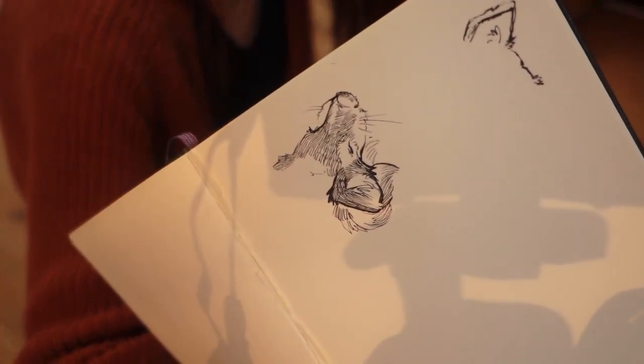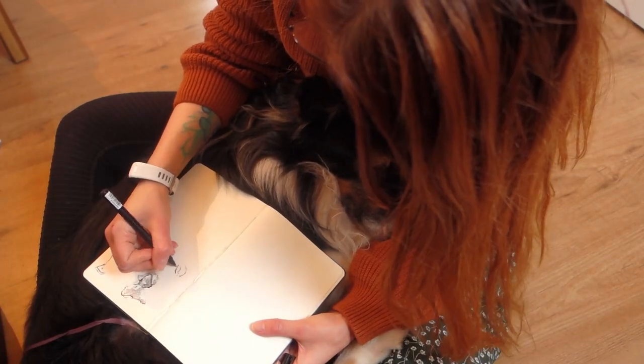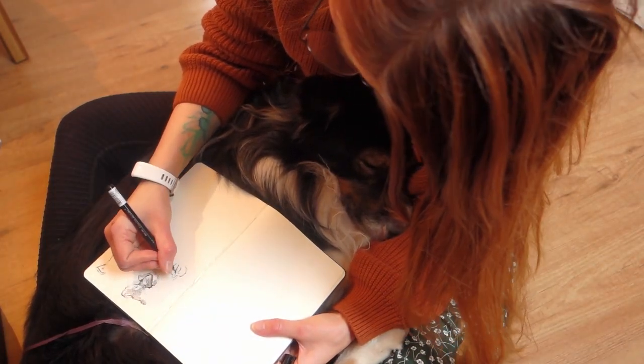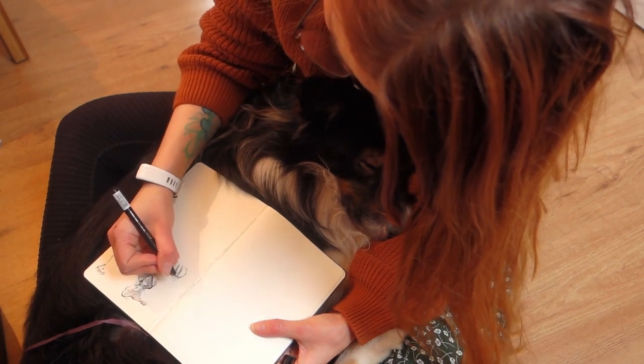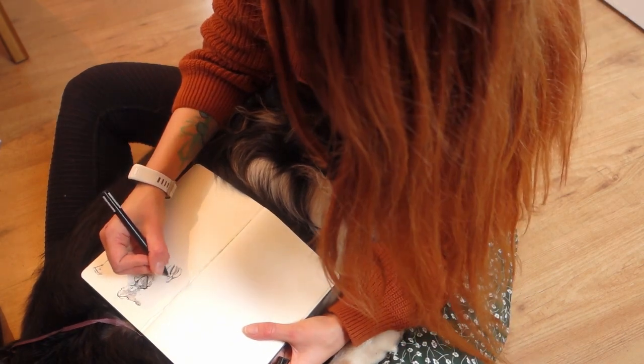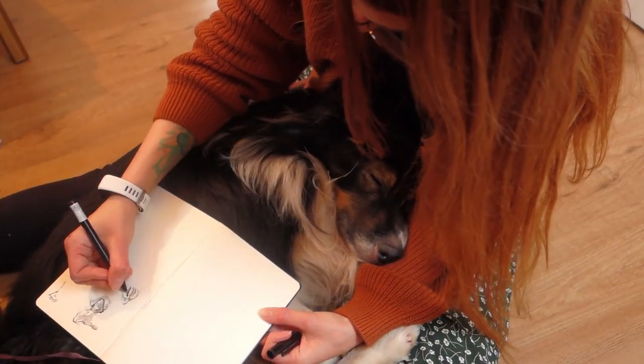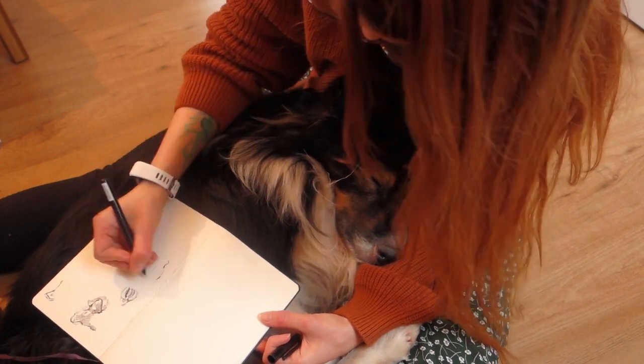It was kind of tricky to get him in a spot where I could actually draw him, but when he fell asleep in my lap it worked out perfectly because then he was actually laying still for quite some time. But other than that, it's very tricky to actually make him stand still for more than a few minutes at a time.